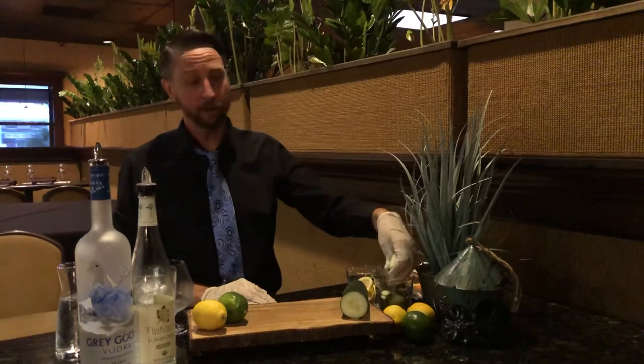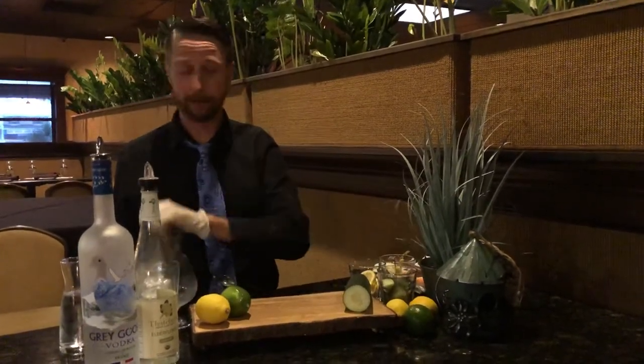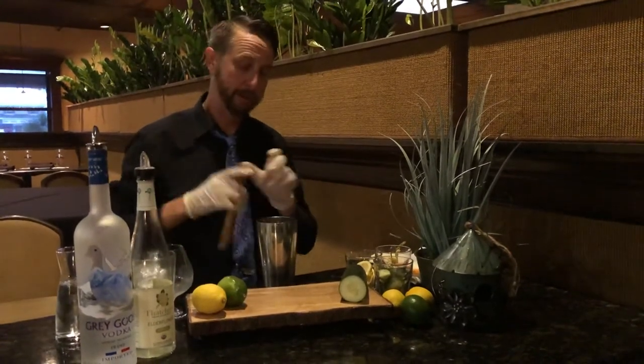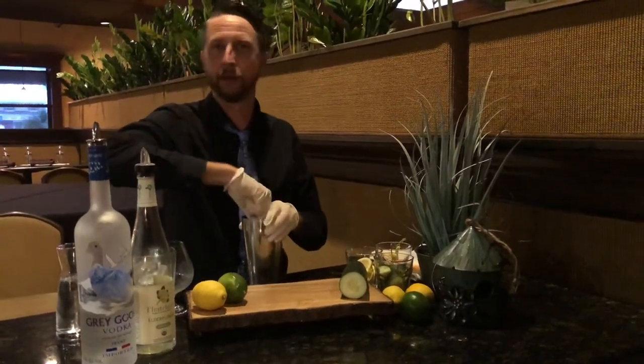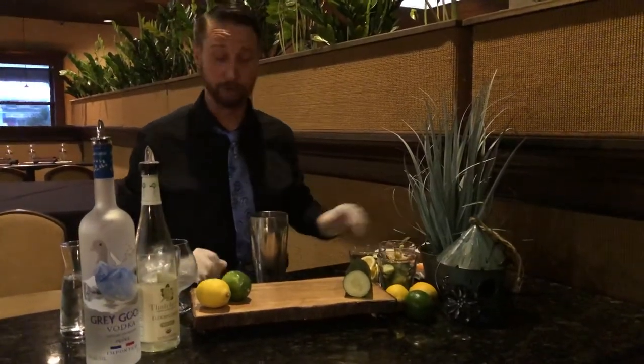We're gonna take a couple of cucumber cubes — just a few slices cut up into cubes — and throw them into a mixing glass. Grab your muddling stick and go ahead and give it a good muddle, mash it down a couple times. You should get a good mash so you're not sipping on big chunks.